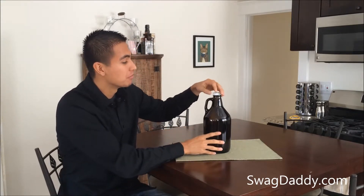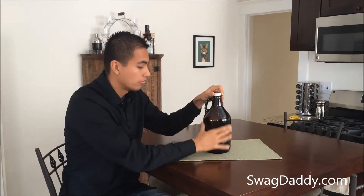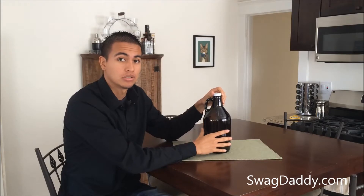Hi, my name is Robert with SwagDaddy.com, and what we have here is a 64-inch Amber Growler. Our growler does come with a metal cap that has a rubber seal on the inside. It's got a large flat surface area that makes it easy to apply a label or any kind of silk screening.